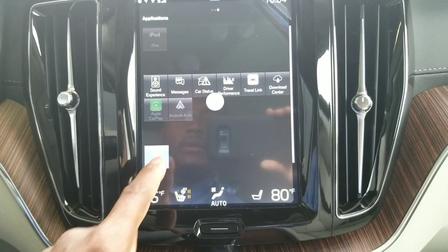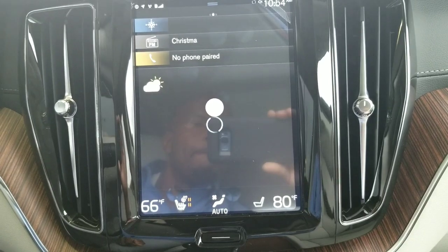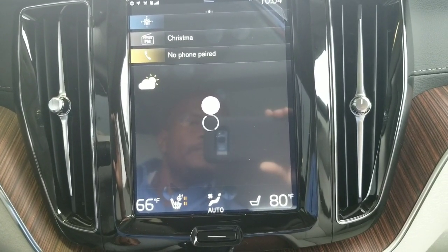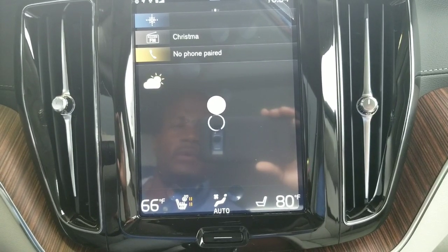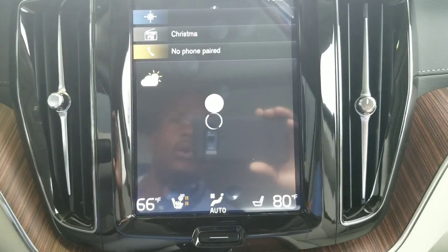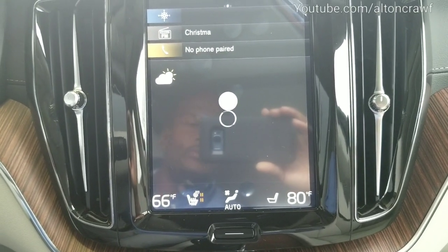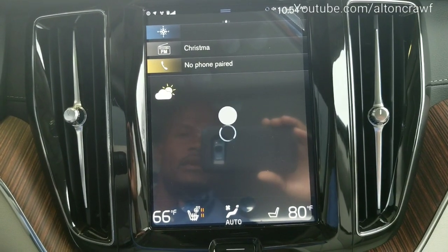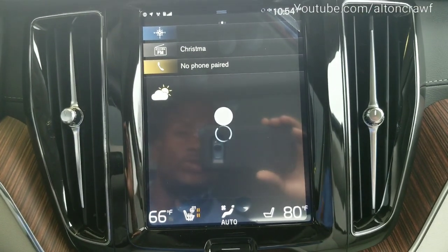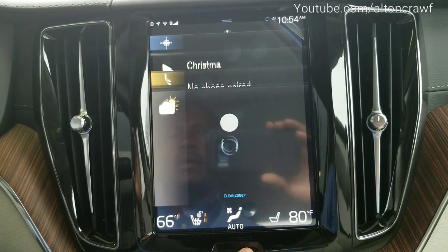Just in case you're wondering what the weather app looks like — what's nice about this is it gives you the current weather where the vehicle is located in the United States at the time, or wherever you may be — even if you're in Mexico, you can see exactly the temperature around the vehicle and it's still updating, still bringing over that information. So we're going to go ahead and go back and get out of that.